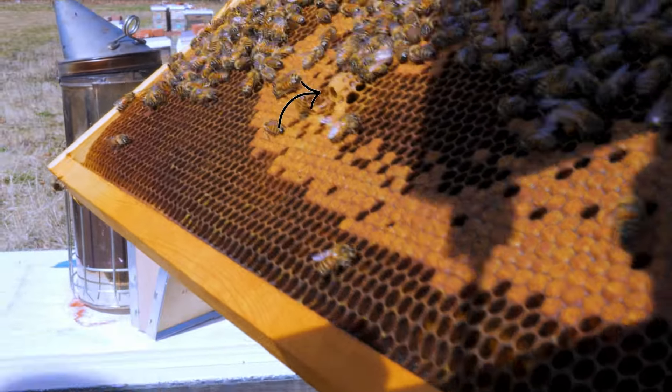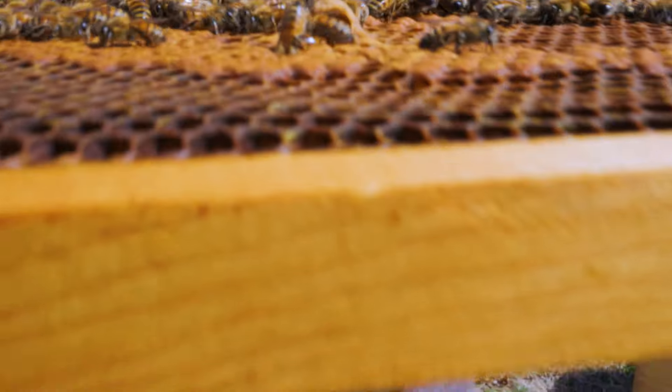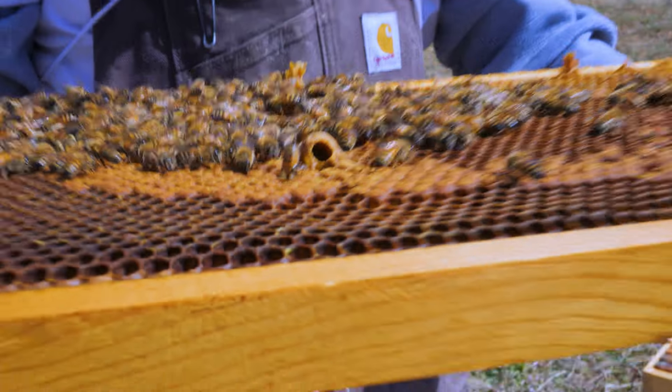Queen cup — oh yeah, middle one. Okay, that's fine, that's empty. There's nothing to worry about. The Russian bees are known for producing queen cups just to have on standby, basically.